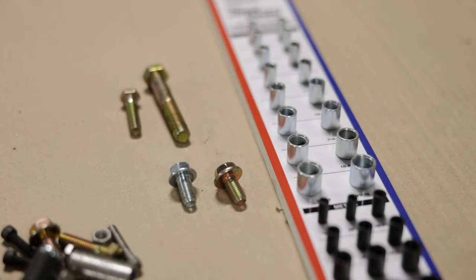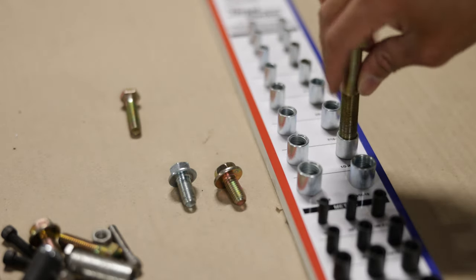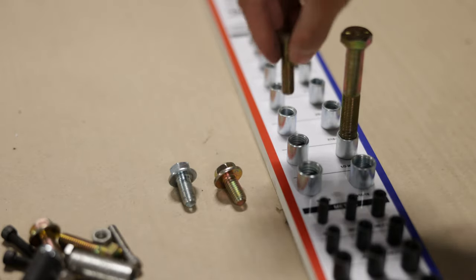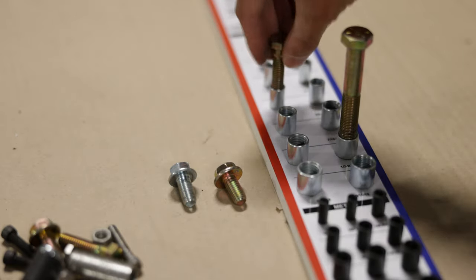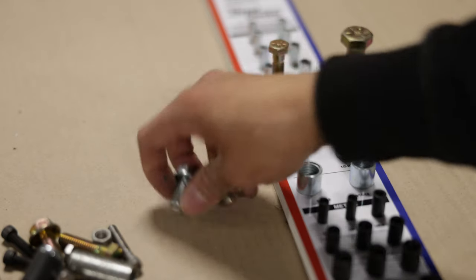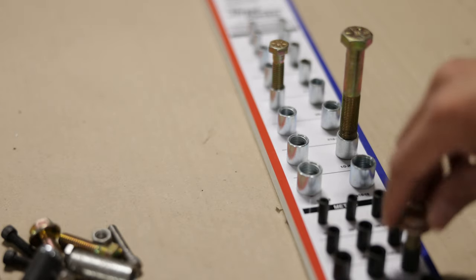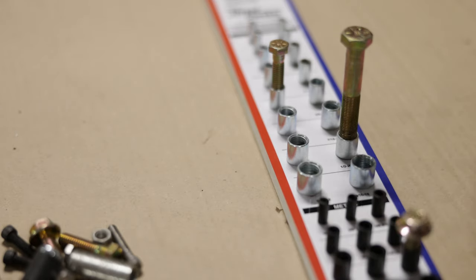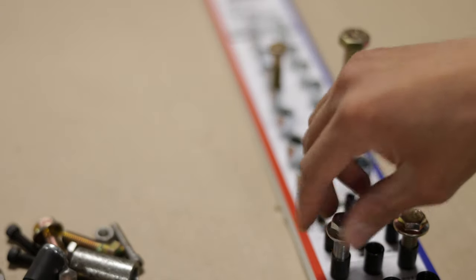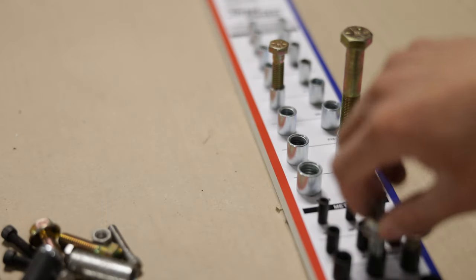So with this thread checker, I can easily sort out this bucket of bolts. There's 1/2-20, 3/8-16, and these are a couple of metric threads — 10x1.5 and 10x1.25.